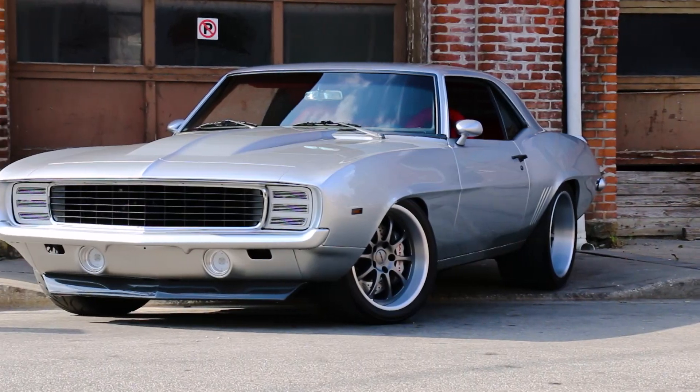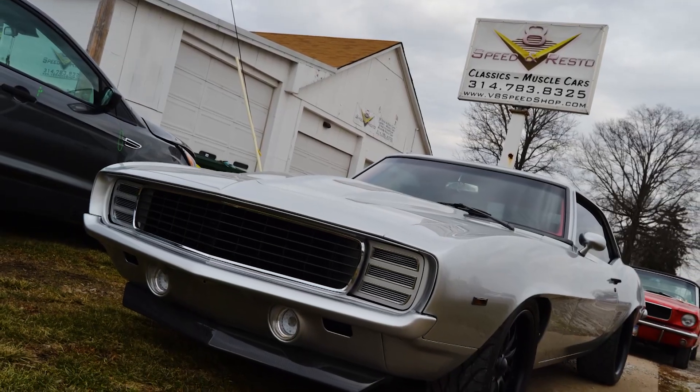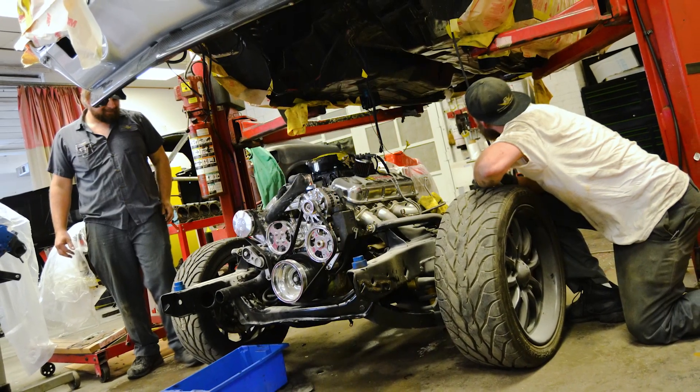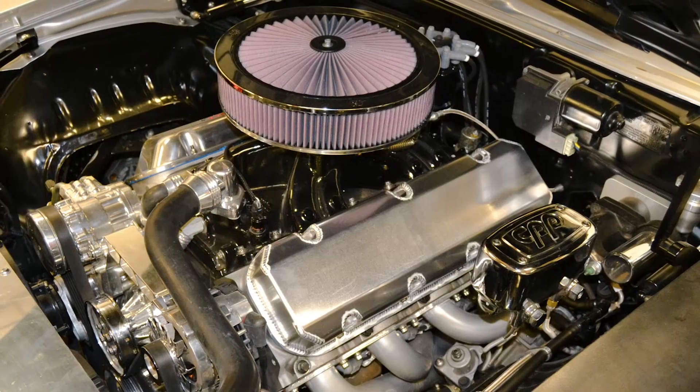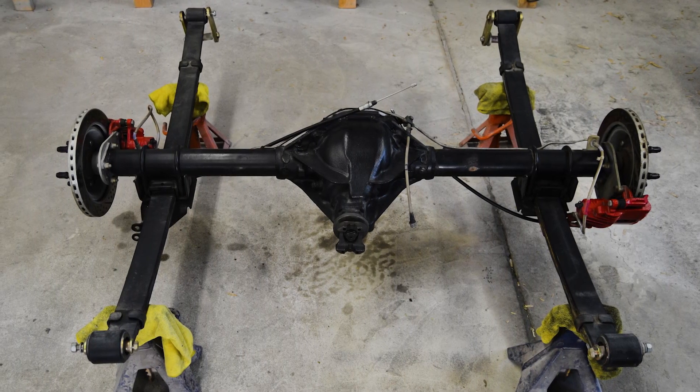This beautiful silver 1969 Camaro Pro Touring Car is no stranger to the V8 Speed and Resto Shop. The first time it visited, our customer was not happy with the high-torque big-block Chevy engine and the tendency to overpower the stock suspension.